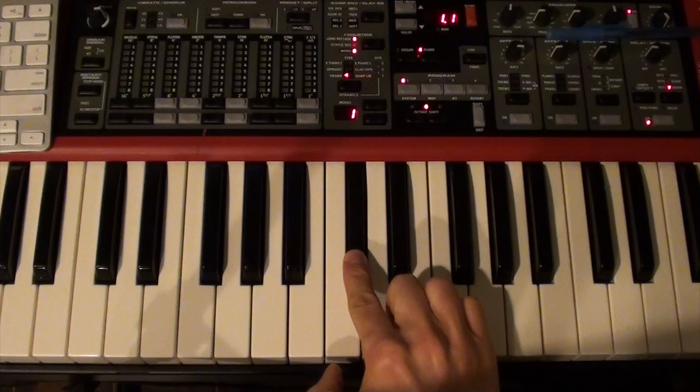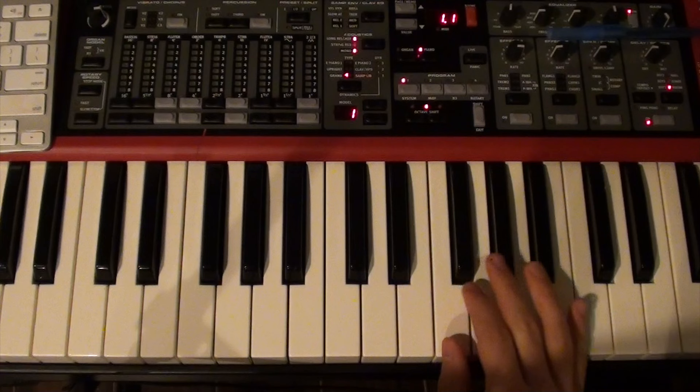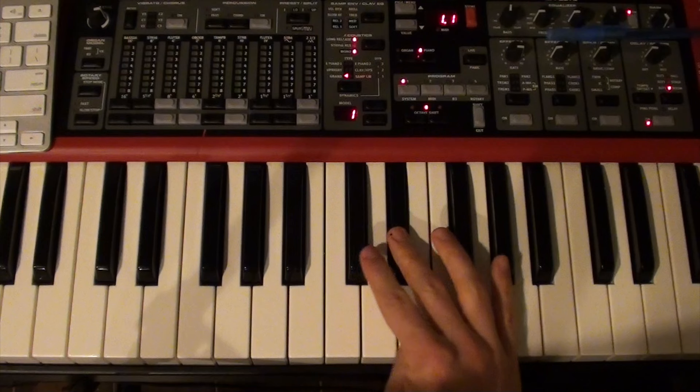That's the funky note right there up in the right hand. Now, we're in B-flat major for most of the song, which uses these notes normally: B-flat, C, D, E-flat, F, G, A, B-flat. What gives this song its kind of funky, spacey feel is this note right here — the D-flat. You normally only see a D-flat in B-flat minor, which sounds like this.